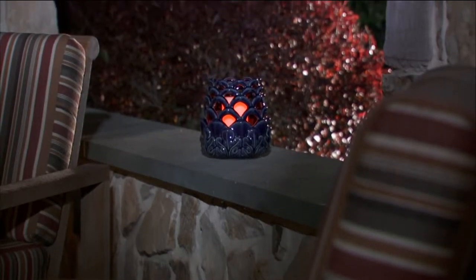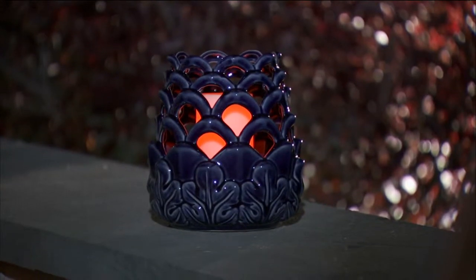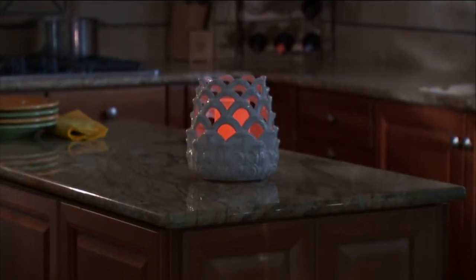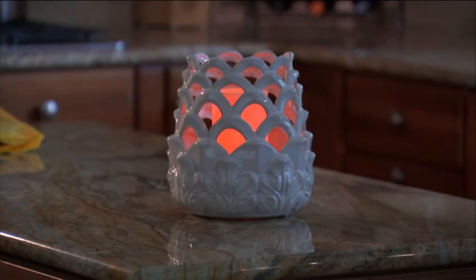It's just got this gorgeous organic feel with kind of a leaf motif around the bottom. I'm in love with the navy. I don't know the last time we saw a sizable piece in navy. It really is a nice color.